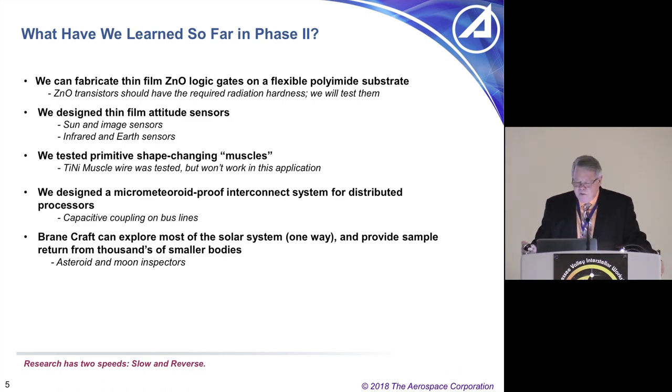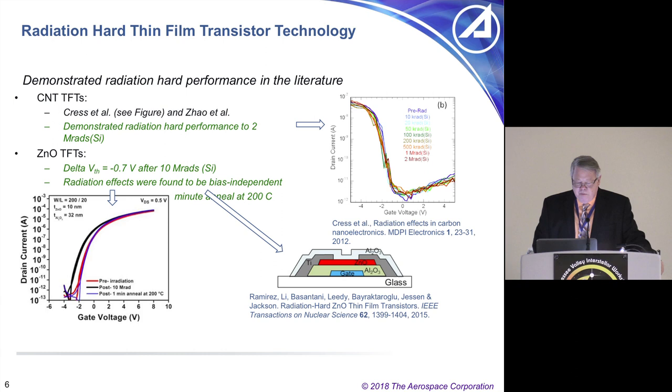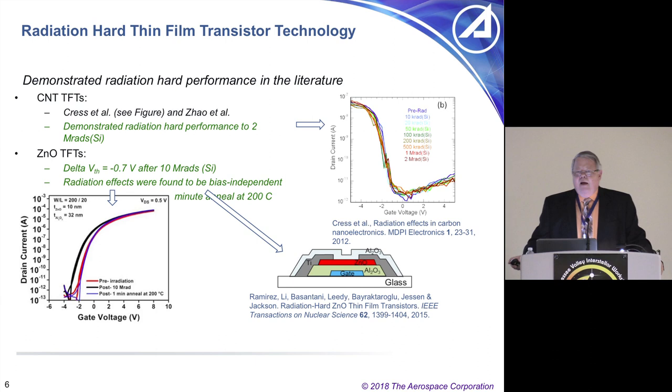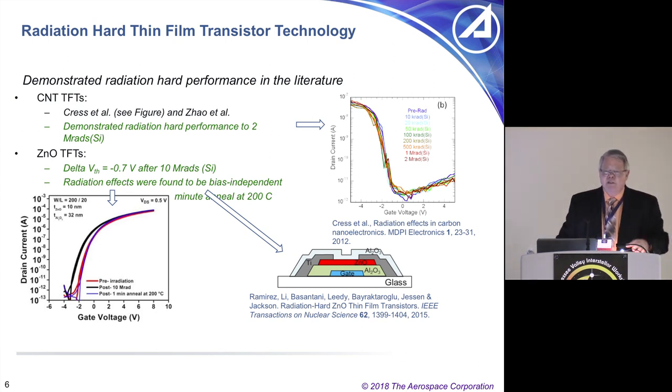The BrainCraft can explore most of the solar system. We're working on radiation-hard thin-film transistor technology. A basic transistor has a gate, source, drain, insulators, and gate oxide. Electronics are made using deposited materials — they're essentially 3D-printed surfaces. The difference from additive manufacturing is there's also subtractive manufacturing in integrated circuits: you put down layers, photo resist, pattern it, and remove what you don't want. Making small 3D structures has been going on for 30–40 years, and we want to make radiation-hard versions fabricated on polyimide film — basically Kapton.